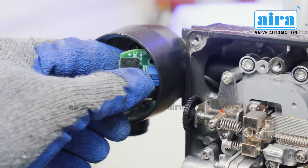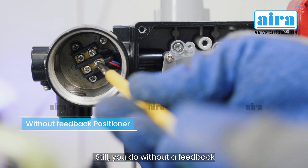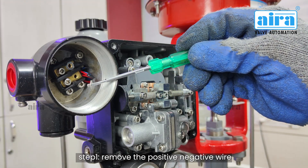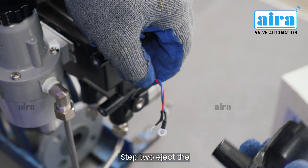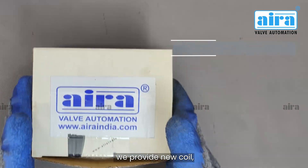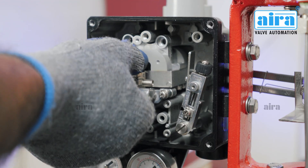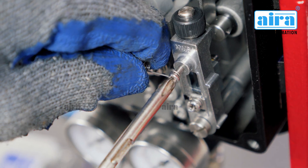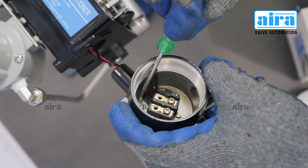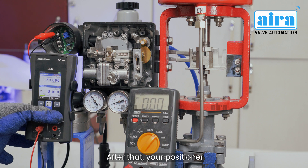Now let's see how to replace the positioner coil. If you have a feedback positioner, you must detach wires from the PCB using the soldering process. If you have a positioner without feedback, there is no need to do the soldering process. For a positioner without feedback: Step 1 — remove the positive and negative wires, then open the junction box. Step 2 — eject the pilot valve and open the span screw. Step 3 — open the three bolts and take out the coil from the positioner. We provide a new coil — contact us to get a new coil from Aira. It comes fully assembled and you have to replace it in place. Repeat the steps and place all parts in position. After installing the new coil, the positioner will have to be recalibrated — after that, your positioner will work.